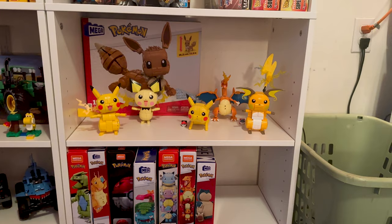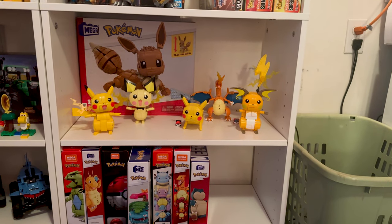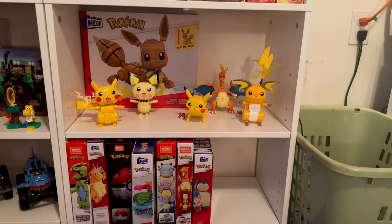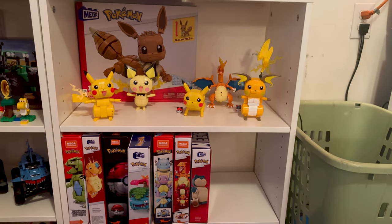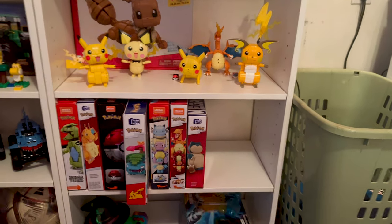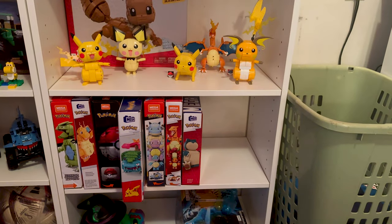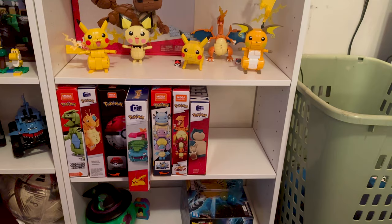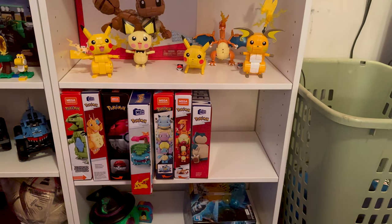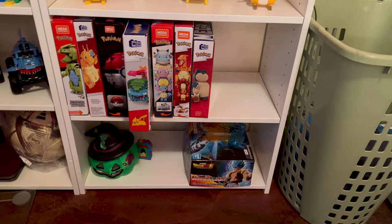And then this is my Pokémon section — Pokémon section baby! I'm going to do a review on all of these. I've really enjoyed them. Pokémon just keeps coming back. Mega slash Construx has really guided me into this. As you can see, all of those are unopened, which I'll end up getting to now that I have my lights set up.